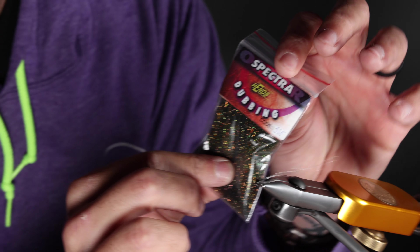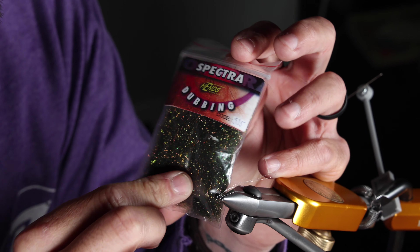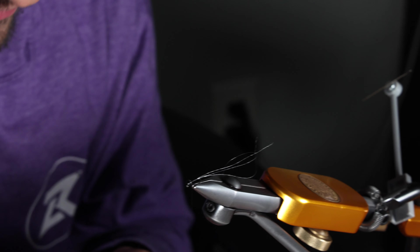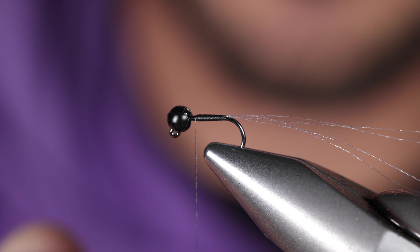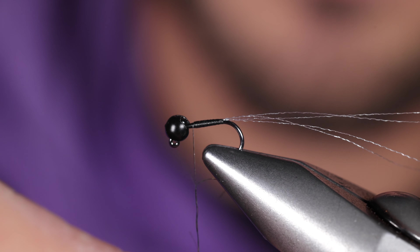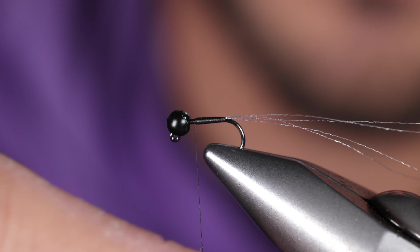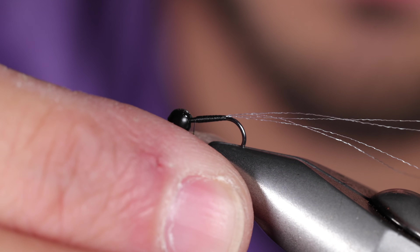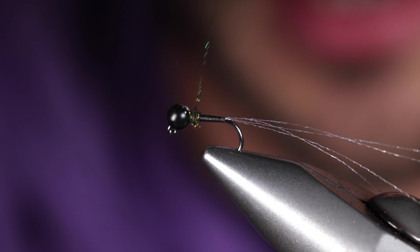Now we're going to take this Spectra Dubbing from Hends — this is 335, it's a dark olive color. Use just a little bit here, and build that up all the way to the bead and come back.